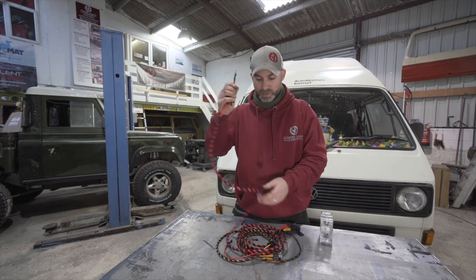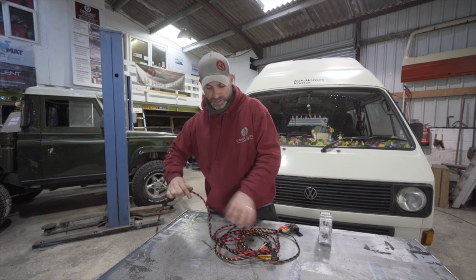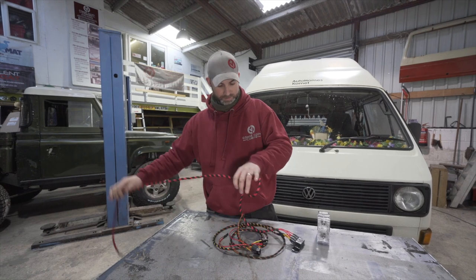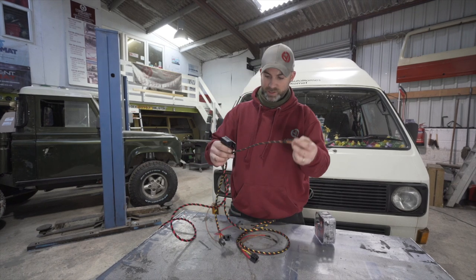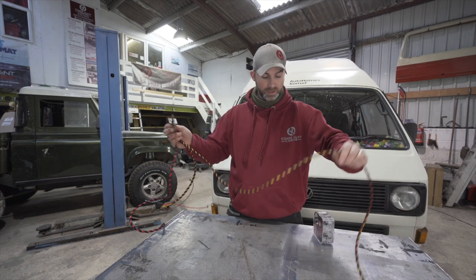We have one live connection here that will connect at your battery, and a bank of relays that are controlling the live feed to your bulbs.